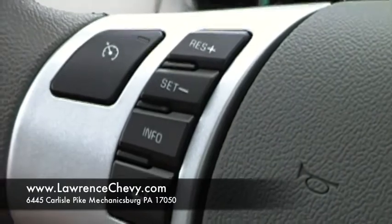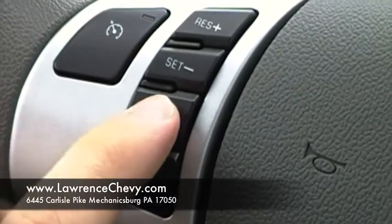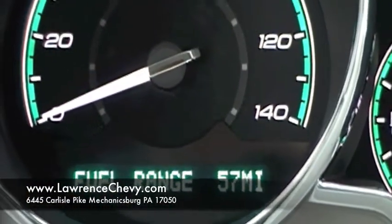To reset the Oil Life Monitoring System here in the 2011 Malibu, the first thing you're going to do is come over here to your information button and just press that until your oil life comes up.